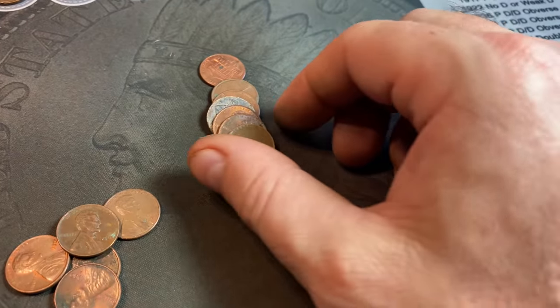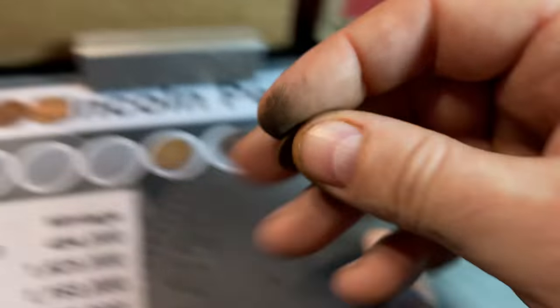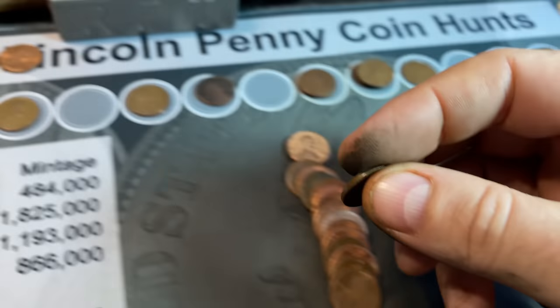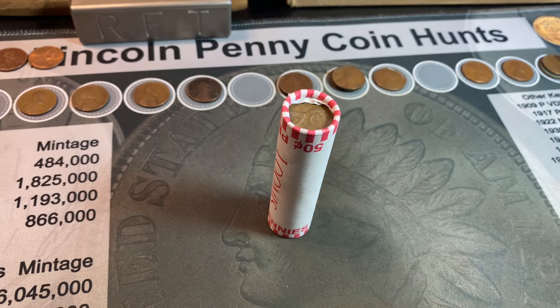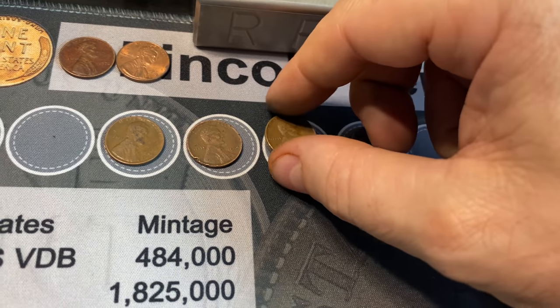Roll 39 gives us a dozen wheat cents — it's obverse-facing, a 1941. Wouldn't that be something if we had the DDO here, giving us three varieties in the same box? I'm not seeing it, so it looks like just a regular 1941 — but it's our 12th and the new oldest of the box. Roll 41, wheat cent number 13: a 1956 Denver. Roll 46, wheat cent number 14: a 1945 Denver. Roll 48 produces wheat cent number 15 — a 1945-P ender on the bottom. Same roll, we found the twin brother: wheat cent number 16 is also a 1945 Philadelphia.